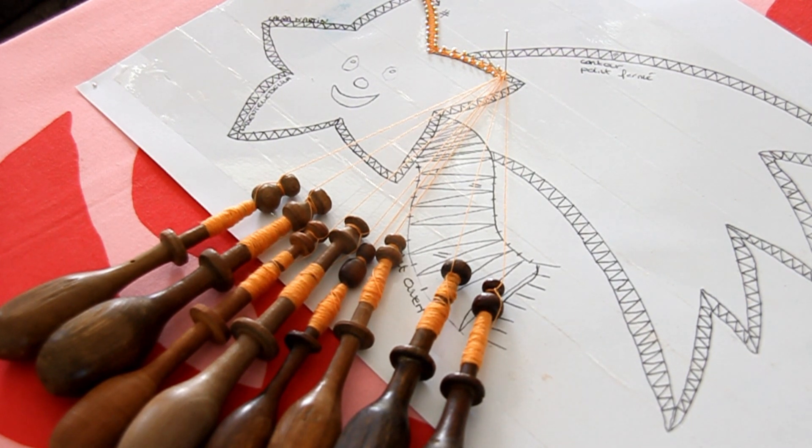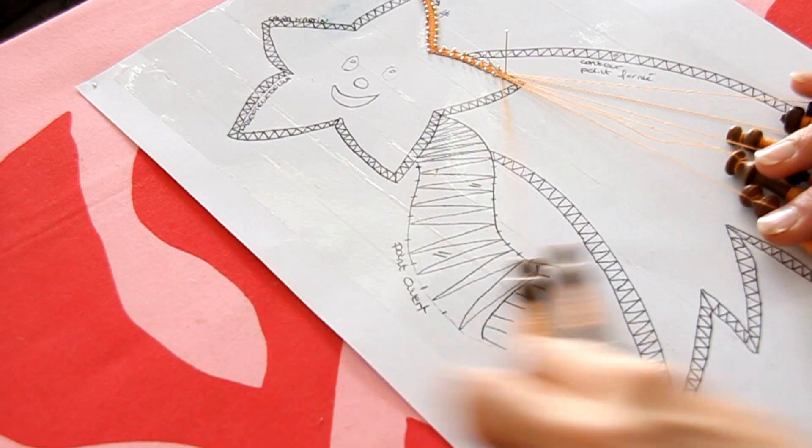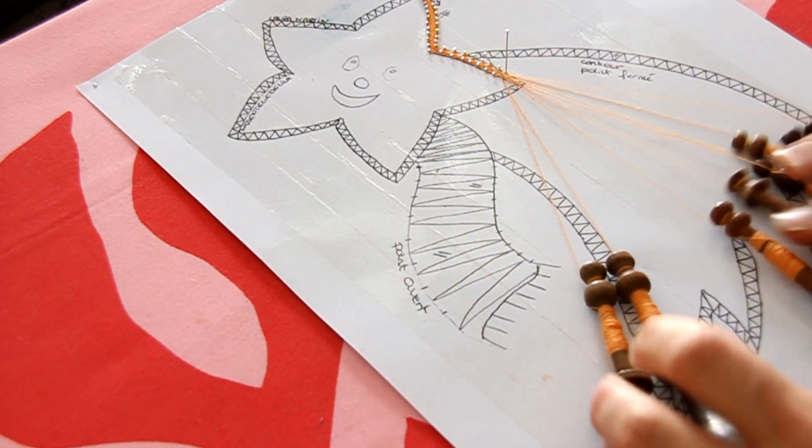Bonjour tout le monde, je vous retrouve pour cette troisième partie de l'étoile. Avant-hier nous avons vu comment faire un carton et comment faire les fuseaux. Hier nous avons appris comment démarrer et le premier point de base. Et aujourd'hui je vais vous montrer quelque chose d'un tout petit peu différent. On va continuer, je vais vous montrer le point de base parce qu'on est dans les vidéos pour débutants, donc je voulais être sûre que ce soit bien acquis.